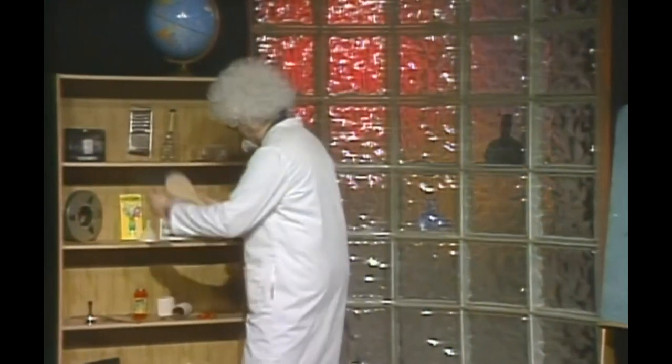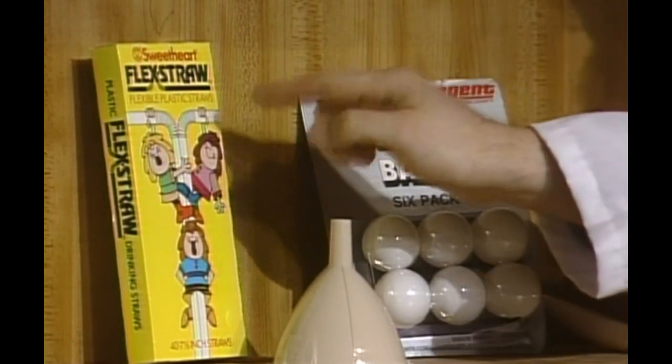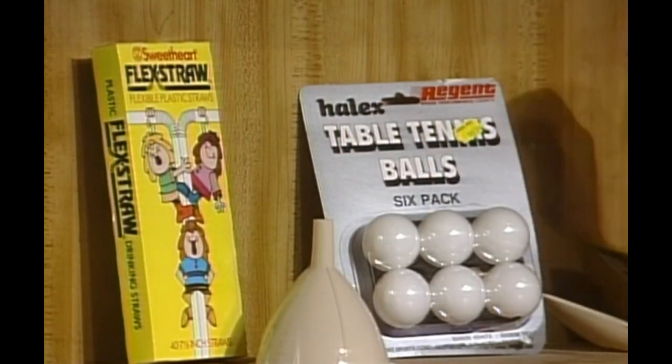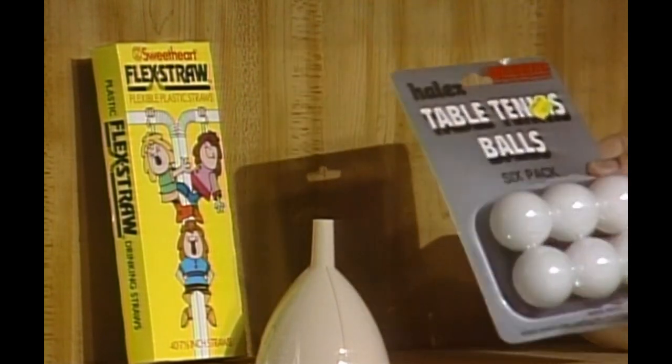I don't know if you can do this at home — I sure can't do this here. What you need is this: you need some straws. I like the kind that curve like that. And you also need a funnel, okay? And some ping pong balls, also known as table tennis balls. We're going to take these and do a little experiment. Here we go.